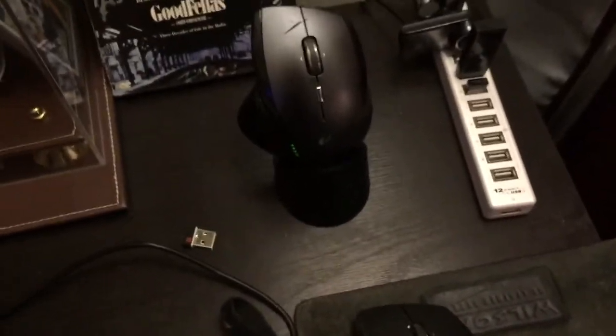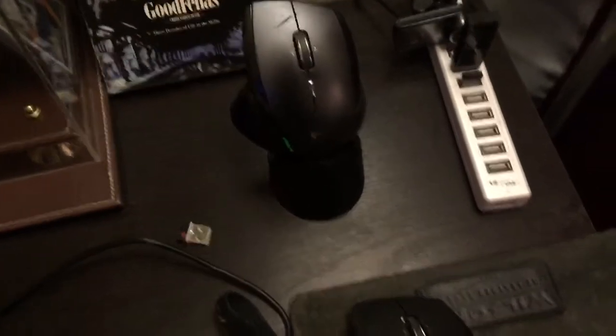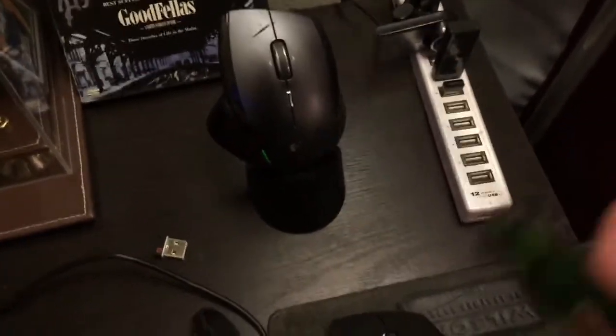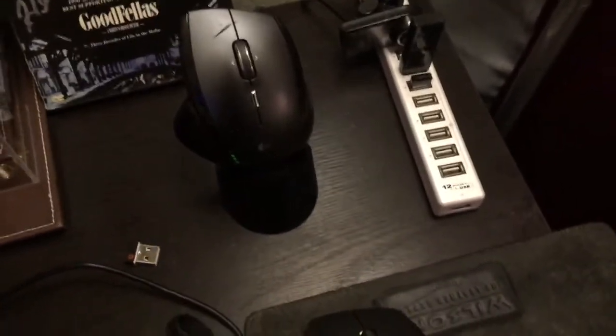I haven't seen any other reviews or fix-it guides addressing this, because I don't think people have realized it might just be the connectors. I tried everything — cleaning it with WD-40 connector cleaner, alcohol, all sorts of stuff — and none of that worked. All you really needed was to pry the prongs open so they touch a new part of the little gold connector pieces.